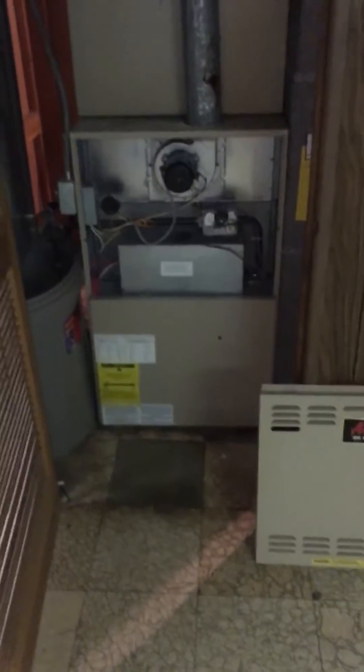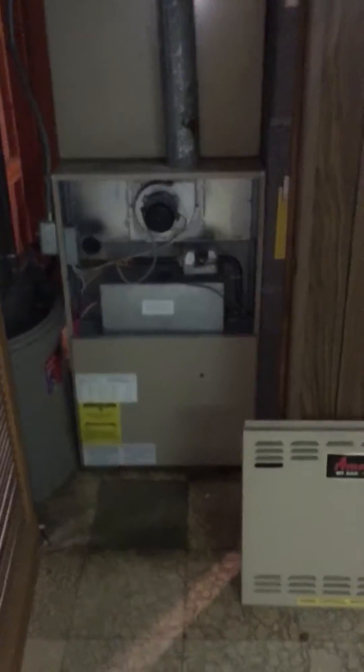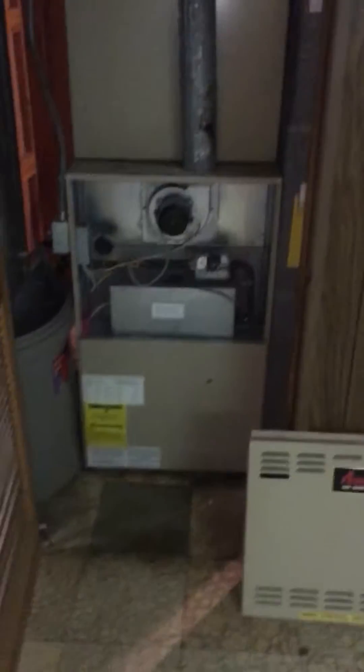Alright you guys, I'm at Denzel's house. We're looking at a 115,000 BTU furnace. It's 24 and a half inches wide, 4-ton coil, with a slip and drive right here at the supply plenum.